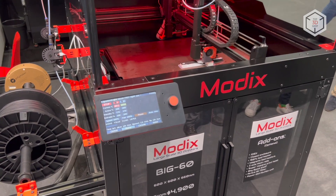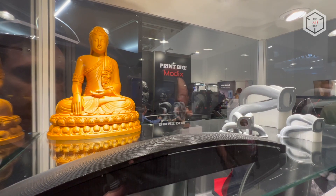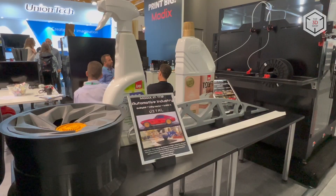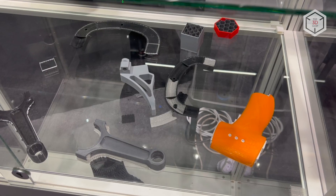Its build volume equals 600 by 600 by 660 millimeters with the layer thickness starting at 40 microns. The unit is designed to process ABS, PLA, HIPS, PVA, PETG and flexible plastic filaments.